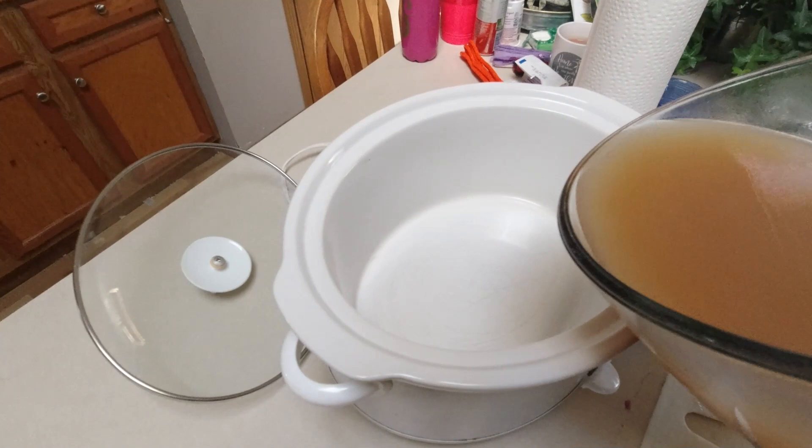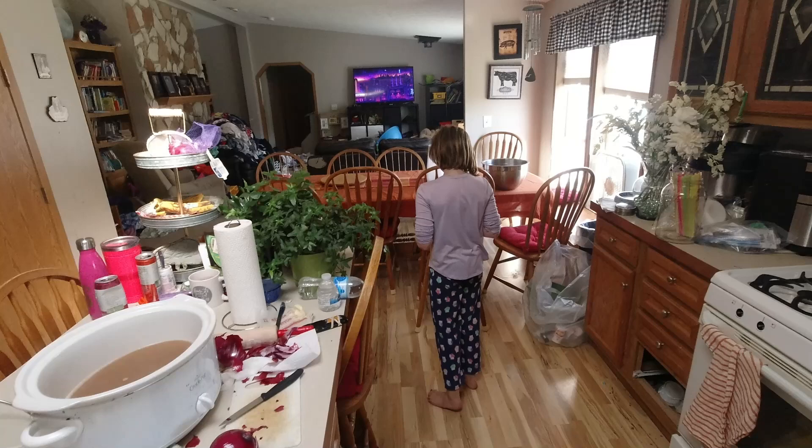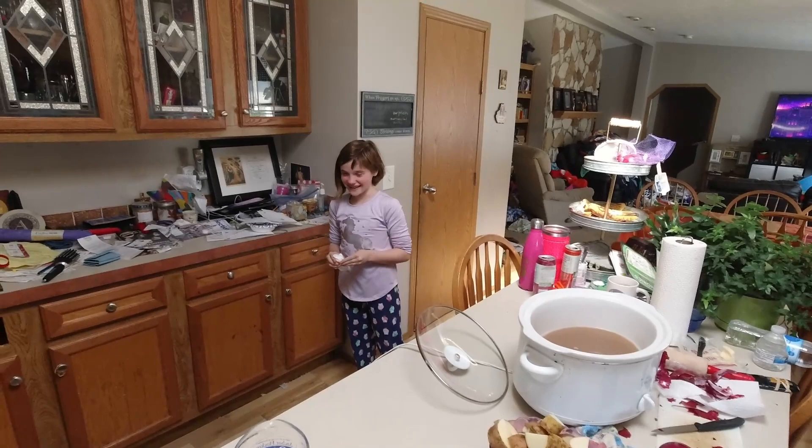I'm just going to dump this beef stock in here. Okay, I got mostly without a mess. Here are our short ribs — this pan is hot. I'm just going to quickly put some salt and pepper on here and then move them over to sear. Lucy's so sad that she's crying — it's just a sad day for her. She's got to cut up the onion and she's really attached to that onion.